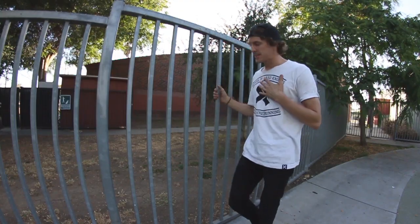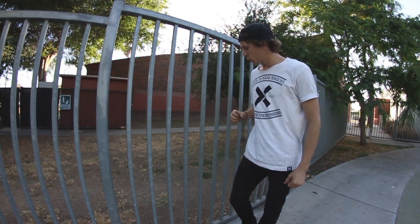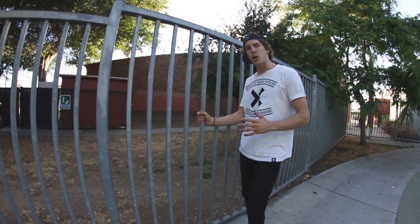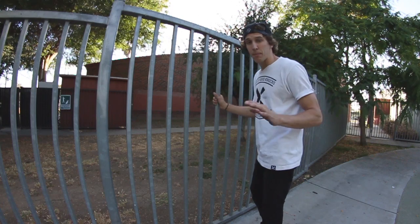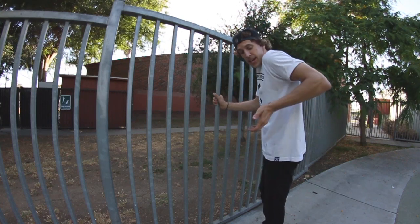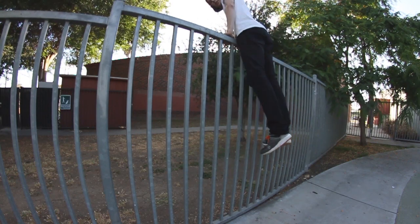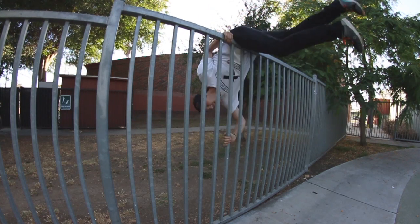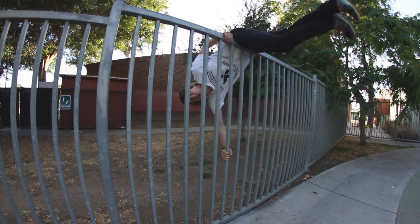Now we're gonna do it on a higher fence. This isn't a chain link fence, so you're not gonna get a full hand grip, but you can still grab it in a way that works. Get up on it however you'd like, give yourself that front support, and remember that your top hand is going to be backwards so that when you fall it holds on. Once you're in this position, adjust your hands and start to spin over.